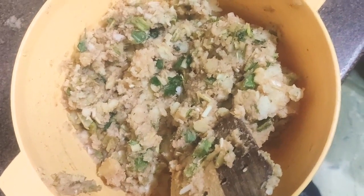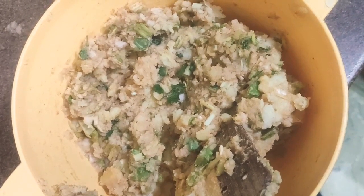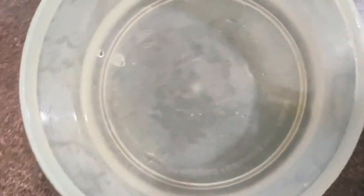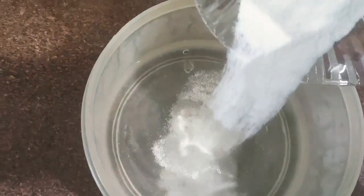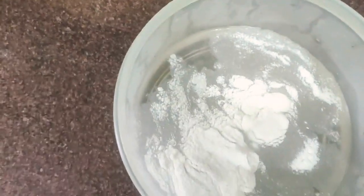Now we will start the bread roll. We need 1 glass of water, 1 teaspoon of namak, and 2 teaspoons of chawal kata. Bread rolls are crispy — this is the recipe.